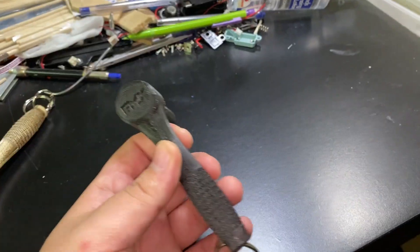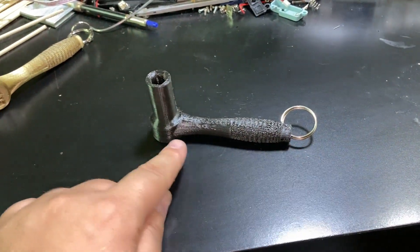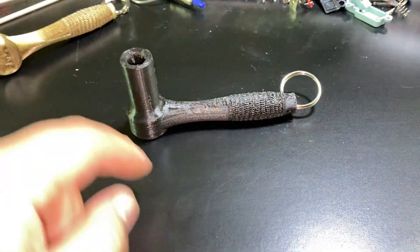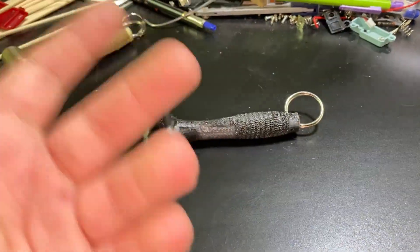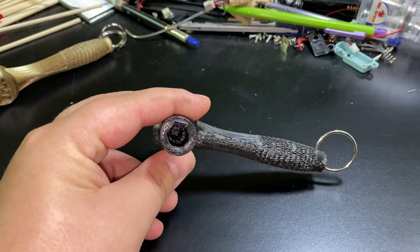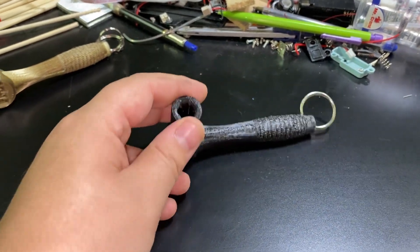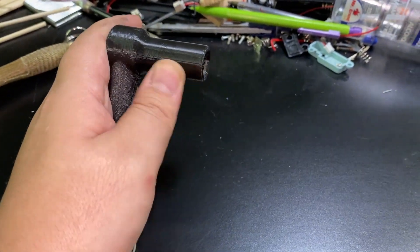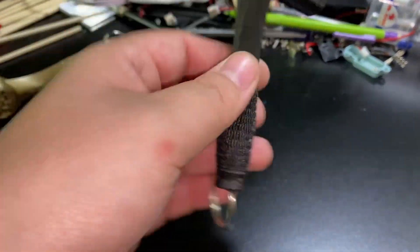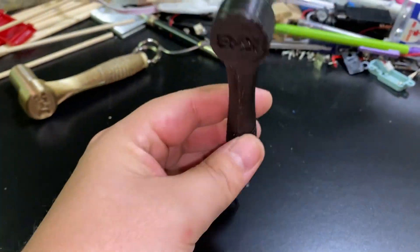It has my logo on it — simple design. And the other feature of this one is that all the way through the middle there is a slot for a five-millimeter Allen wrench — or it can even fit a six-millimeter Allen wrench. So in case you really need the 10-millimeter and you're stranded and use this one and it breaks, there is still a hole inside that's five or six millimeters, so you can still use this part even if it's broken. You can also use the handle as a T-handle for an Allen wrench since it has that slot in the middle.